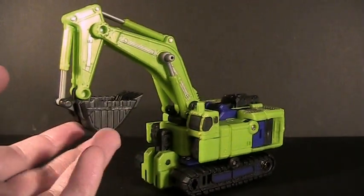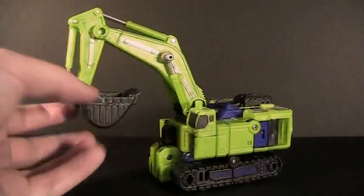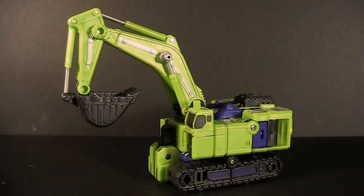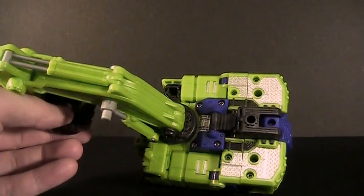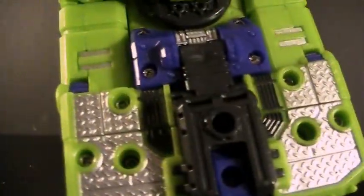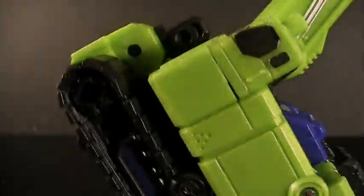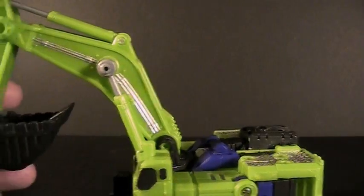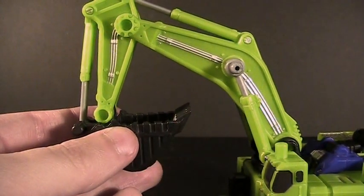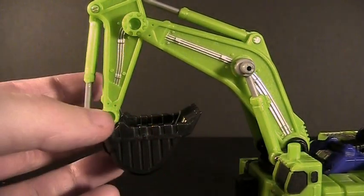It is very much reminiscent of G1 Constructicons in its colors. In person, it is just a shade off of being irritating lime green, so they picked a very nice shade of plastic to cast this toy in. You can see it's been broken up quite a bit by a lot of silver paint apps. Most noticeably is the diamond plate that is not only painted but molded into the top, which does look quite cool. You can see the black on the cab section's windows, and the same silver running through all the lines and cables in the shovel arm — the main feature of the toy where most of the gimmick takes place.